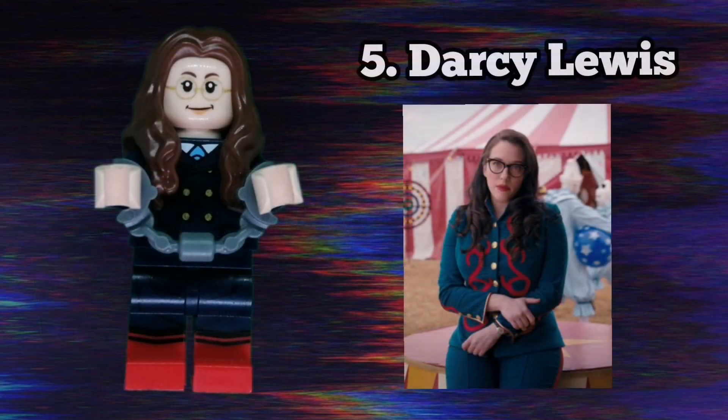The fifth minifigure in the series is Darcy Lewis. She's seen here using a face piece from the Lego Women of NASA set, a torso from a Lego Batman Movie accessory pack, and legs from the Tom Holland Spider-Man minifigure. I'm not entirely sure what set her hair came in but that piece is quite common in brown. She also has handcuffs as an accessory.